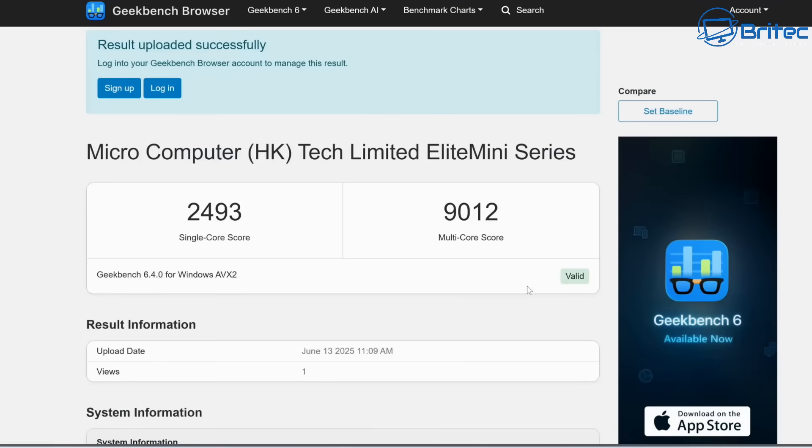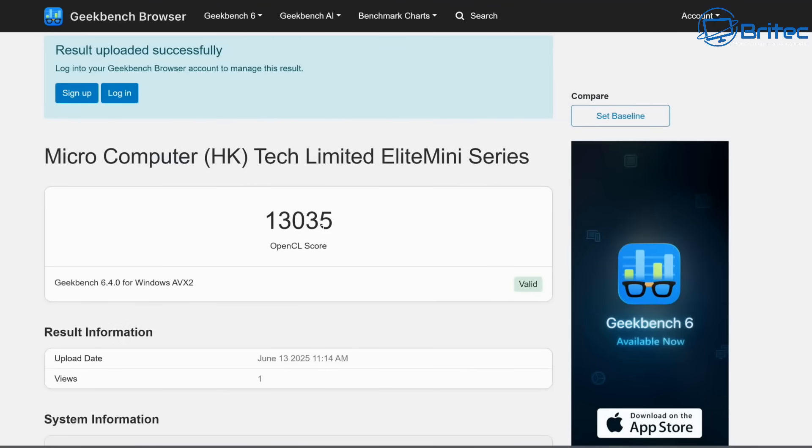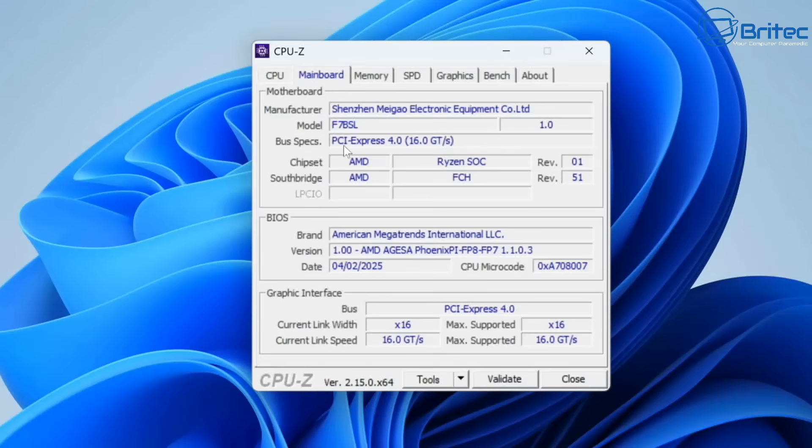Let's run a CPU benchmark. The single/multi-core score is 9,012, which isn't too bad for a typical mini PC. And the GPU benchmark score comes in at 13,035.